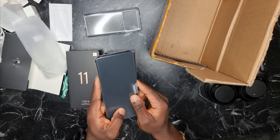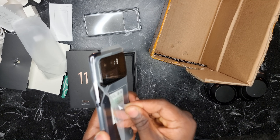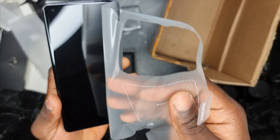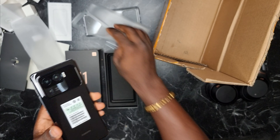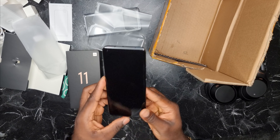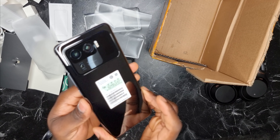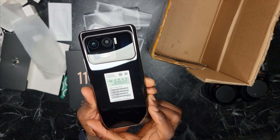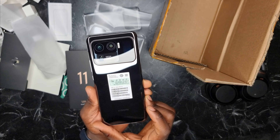Xiaomi Mi 11 Ultra — open this, hear that sound. This is the Xiaomi Mi 11 Ultra in all its glory. What a beauty! Can you see that camera bump? It's a huge camera bump and they are not afraid to show it, because the camera is next level.